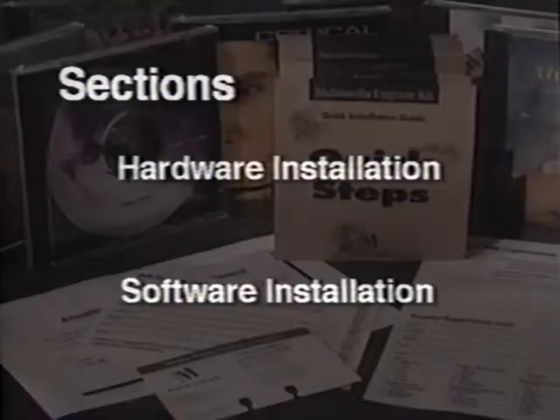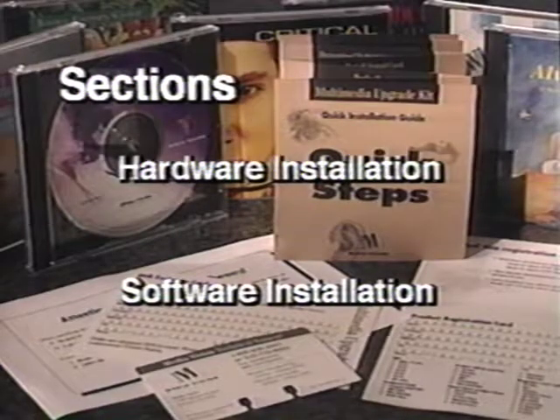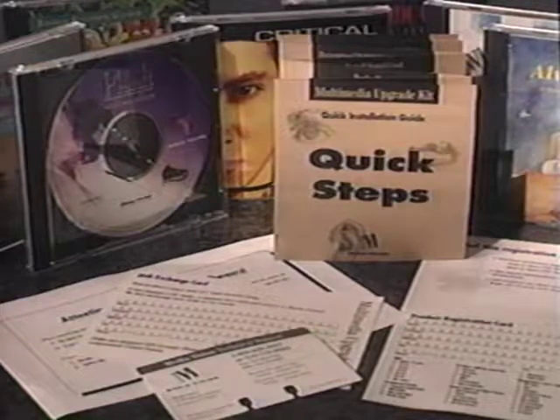This video is divided into two sections: hardware installation and software installation. Novice computer users may wish to look at both sections, while more experienced users may be most interested in section 2. Both sections are clearly marked. At significant points, we've inserted pauses so you can stop the tape and carry out a procedure.